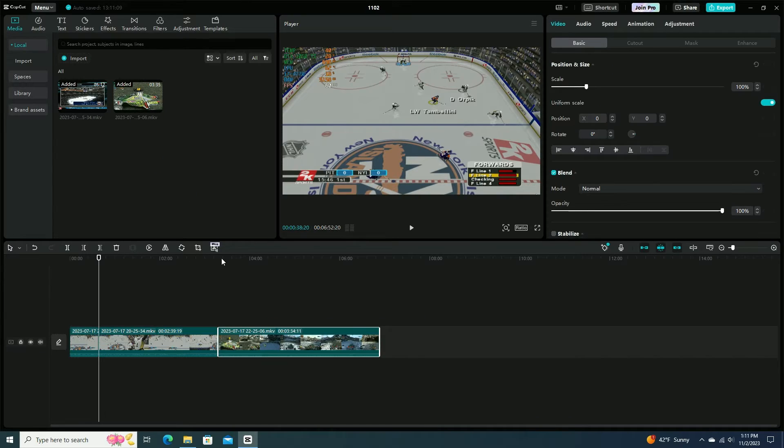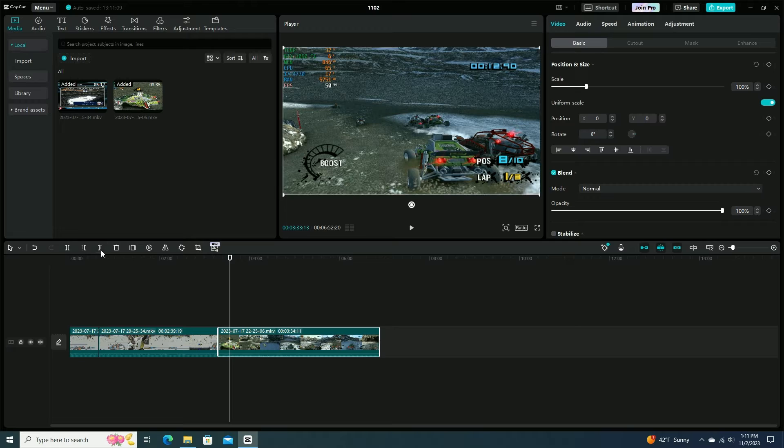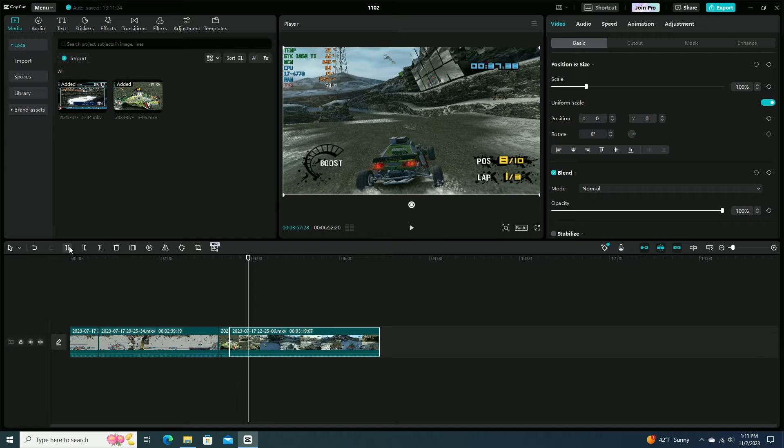I even tried some 1080p video editing using CapCut and it worked well. If you're editing some simple home videos, you're good to go with this.